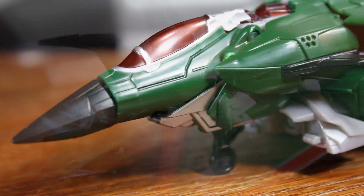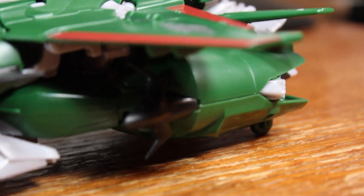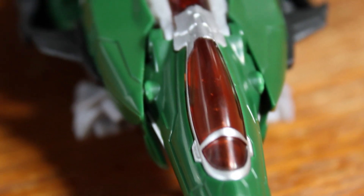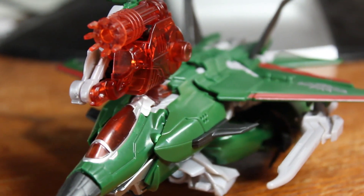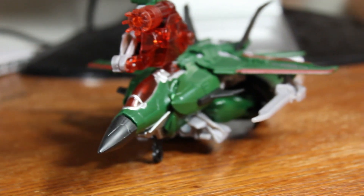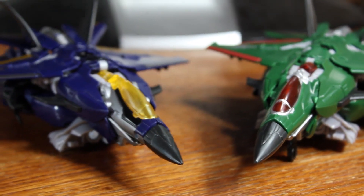Here he is in jet mode. It is the same jet mode as we got with Dreadwing, but has a completely new color scheme — replacing the blue with green and the silvers with reds. And there's some really nice silver paint added into the cockpit, giving a little bit more definition. Overall it has a very military, brute-strength kind of feel, while the blue on Dreadwing had more of an elegant, classier look to it.